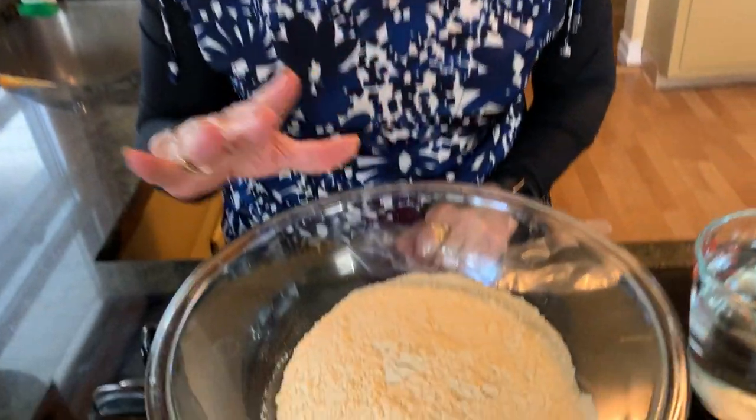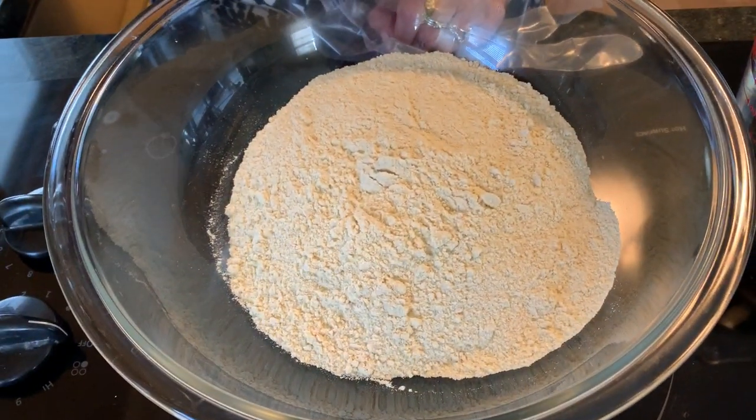Welcome to Ami's Punjabi Cooking USA. Today I'm going to show you how to make Atta for plain puri, varanda, roti, whatever. It's the same Atta. I don't use any salt or ghee or oil, nothing. It's just plain Atta.